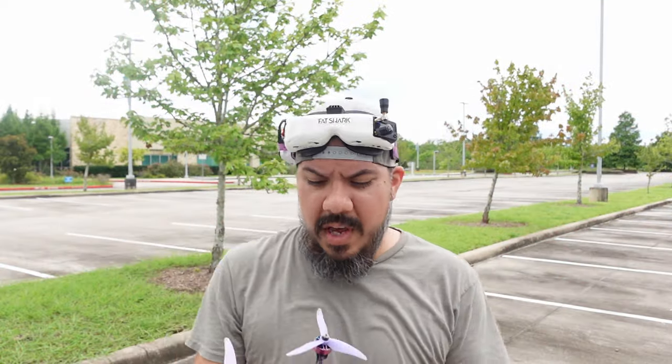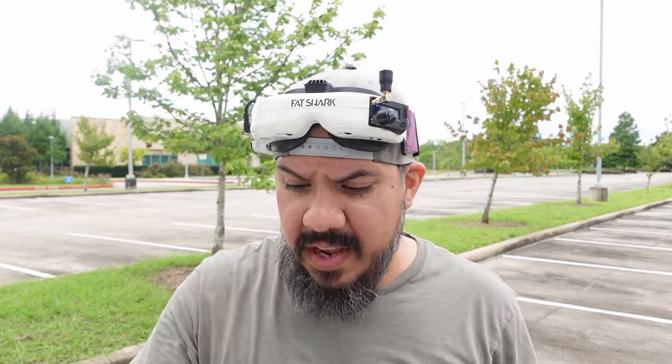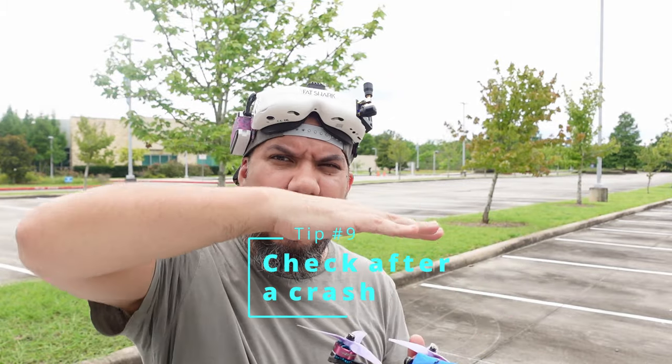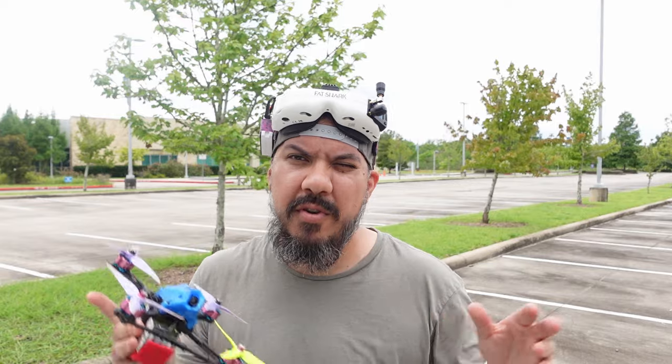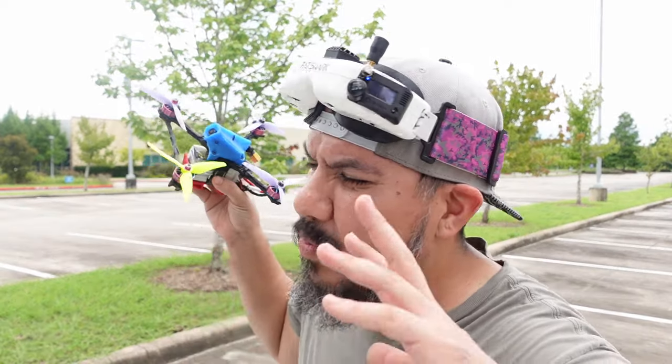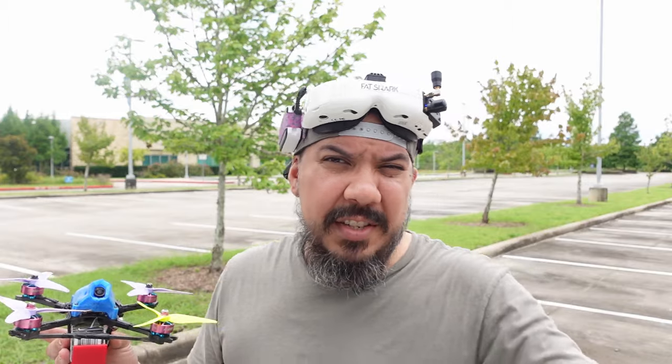Bonus tip number two: if your quad takes a tumble, bring it back to yourself. Take a quick look — make sure you don't have a damaged prop spinning off-balance. It'll save you a lot of trouble. I know the temptation is to just arm it and send it for the rest of the pack, but check it out. Make sure your battery's not hanging, there's not a wire about to come off, and the prop is not damaged. That is the number one way a lot of us smoke motors — instead of just bringing it back to fix whatever's wrong, we send it again. Don't do that.